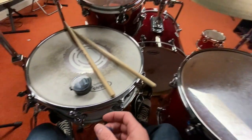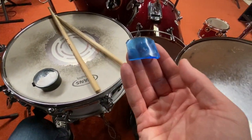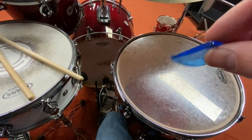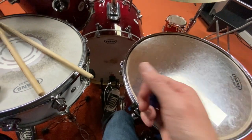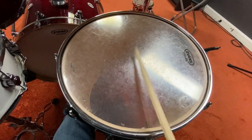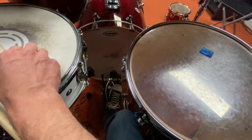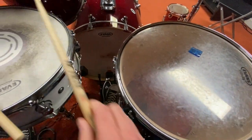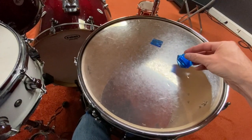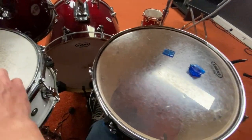Another thing we can do is add to our cymbals these things called moon gels, made out of the same material as sticky hands. Moon gels absorb vibration and dampen the sound. If I have a normal drum sound and put a moon gel on, you'll hear a difference. Adding more moon gels — or my whole stack — takes away even more vibration.